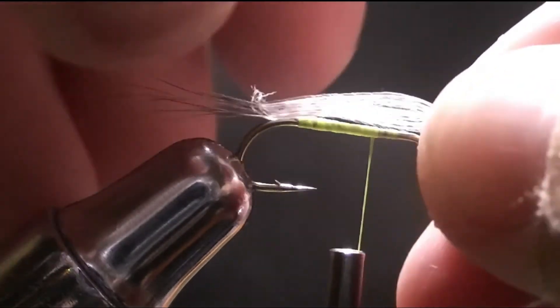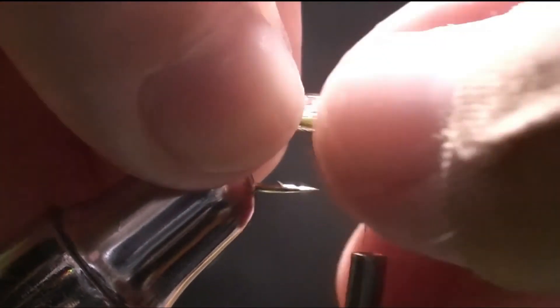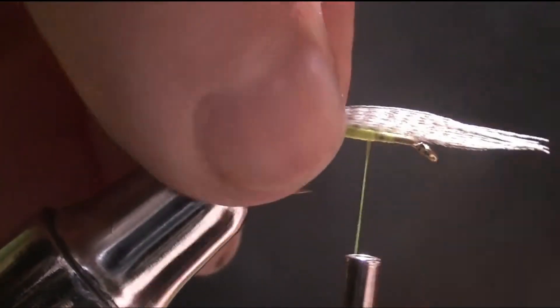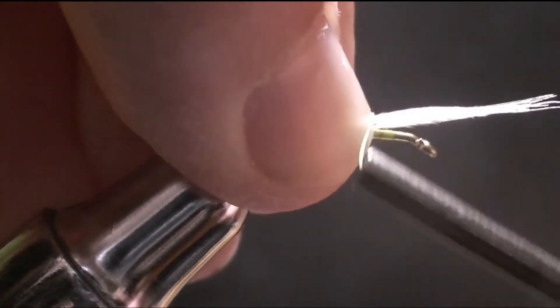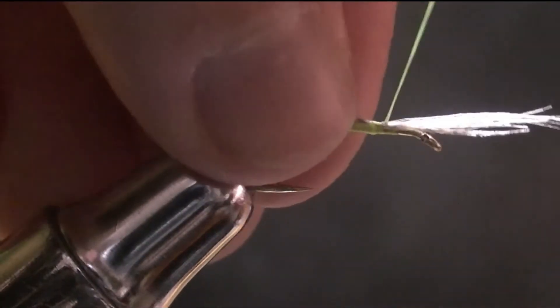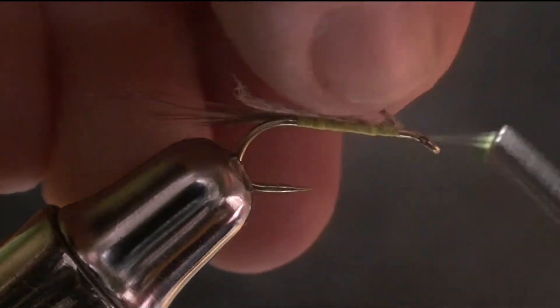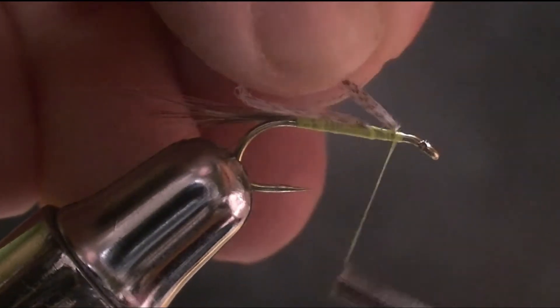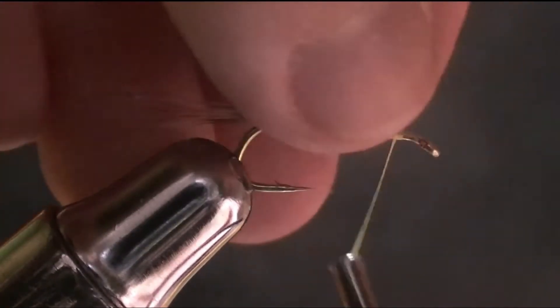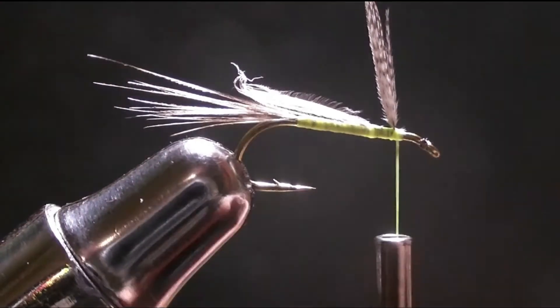The wings are going to be a shank length long, so you're going to want to tie it on just like that, onto the point where you want the wing to come up, and just tighten it back. And what this does — tying it up close behind it — is it just lifts it up.